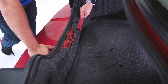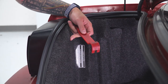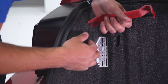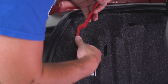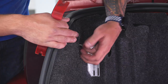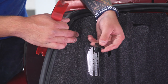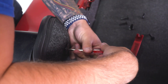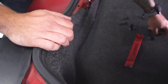Next up, we have to remove the trunk liner, which is the carpeted edge. There are two little push clips — one on the top left and one on the top right. They do have a little slot in the middle if you wanna use a flathead screwdriver, or you can pry back and work it off by hand. Essentially, it's screwing onto a threaded stud with threading on the inside of the plastic. You can also use a small flathead screwdriver to pull it back, then lift up and remove your trunk liner.